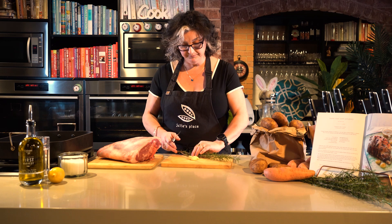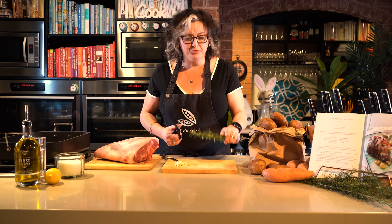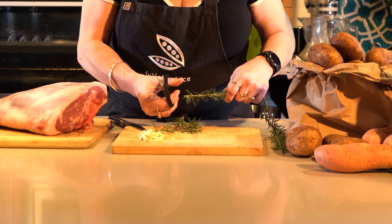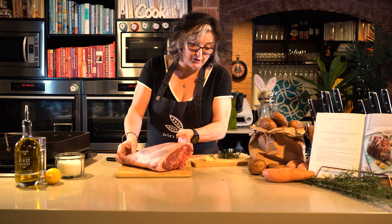So to prepare the lamb, I'm just going to use some garlic and rosemary and lemon. With the garlic, just peel it and you don't want to chop it. You're just going to cut it into nice sort of sticks that you can poke into holes in the lamb roast. I'm just going to cut this rosemary - this is out of my garden - but if you don't grow it, you can always get it from the supermarket. Just cut it into about two or three centimetre lengths. So you've got your garlic and your rosemary here.